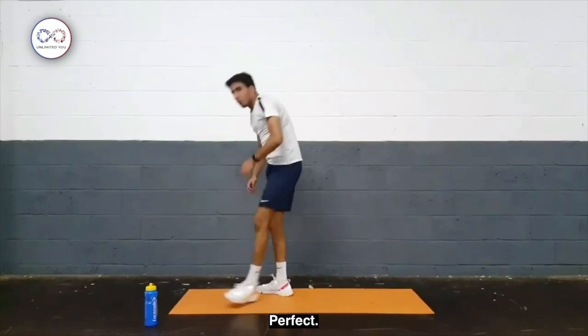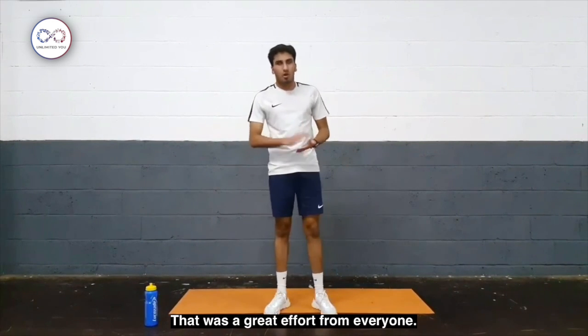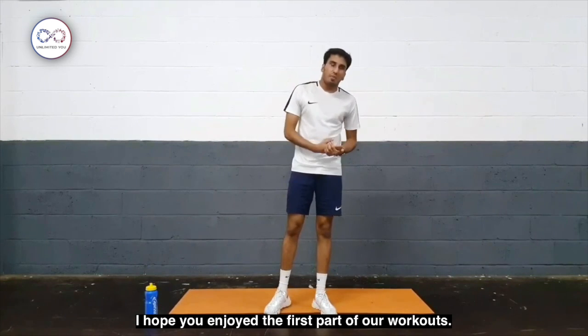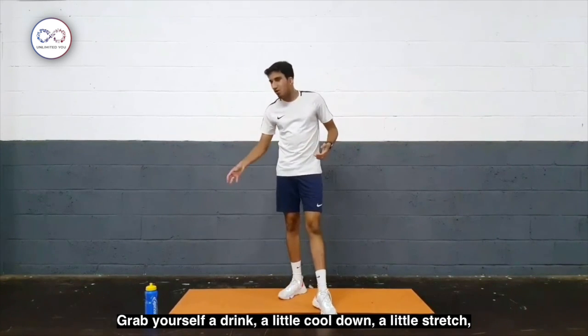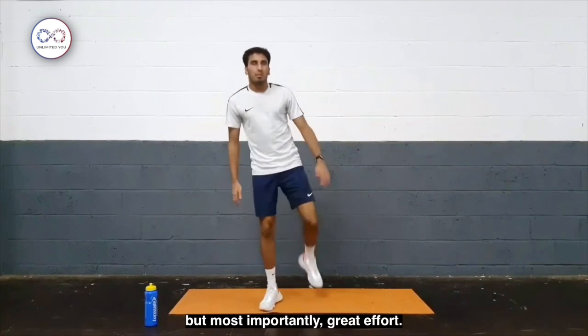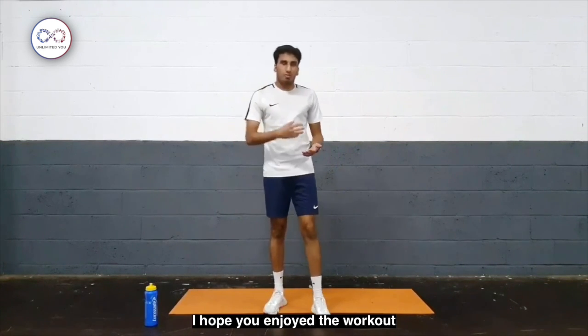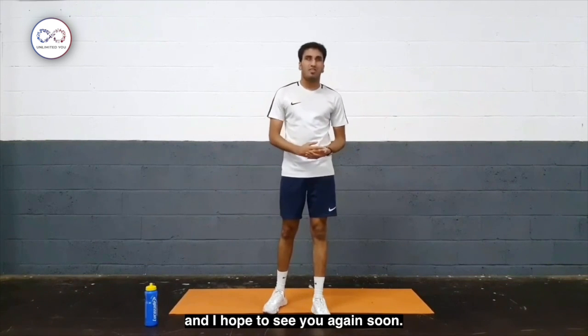Perfect. Well done guys — really, really, really well done. That was a great effort from everyone. I hope you enjoyed the first part of our workouts. Get yourself a drink, have a little cool down, a little stretch — but most importantly, great effort. I hope you enjoyed the workout and I hope to see you again soon.